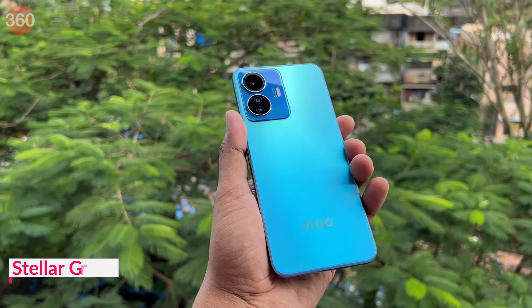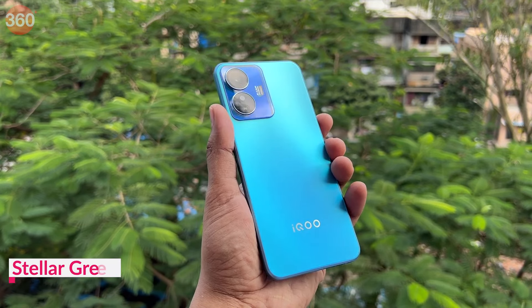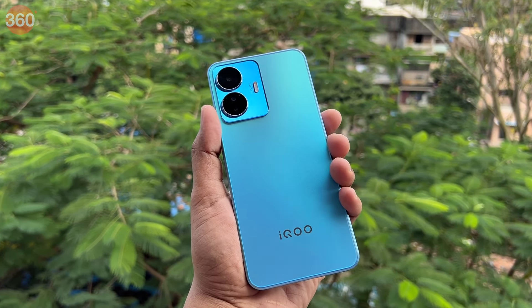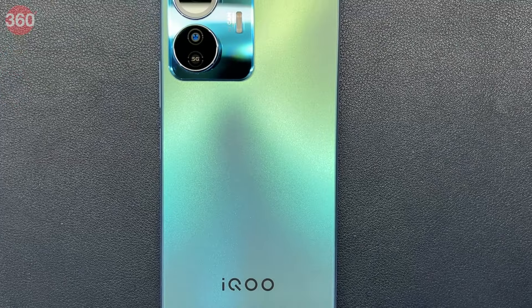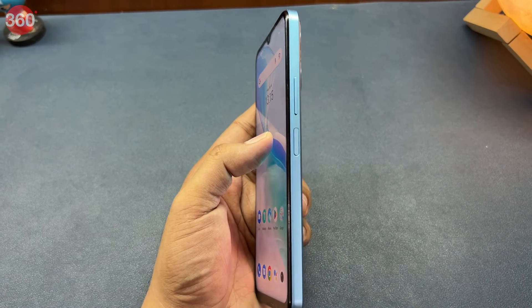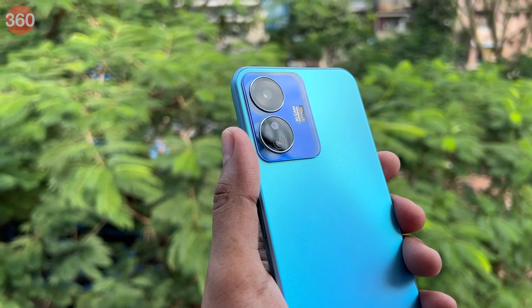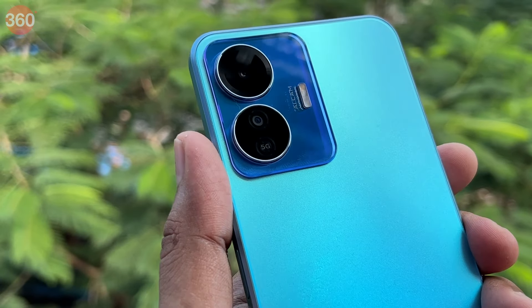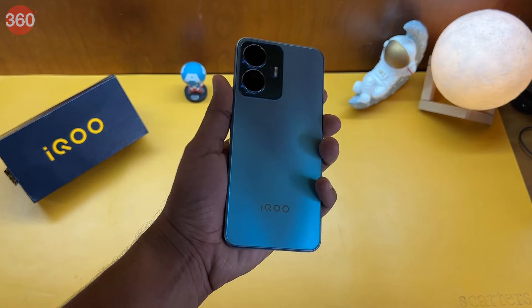iQoo sent us the Stella Green color, which looks more blue than green. The back panel has a gradient finish and shines when light falls on it — the color scheme makes the iQoo Z6 Lite 5G look a lot more premium than it actually is. For those who want a more classic shade, the phone comes in a Mystic Night color as well. The iQoo Z6 Lite 5G sports a flat frame design with a large rectangular camera module on the back, similar to the Vivo V25 series, and this design makes the phone feel a lot lighter than its actual weight of 194 grams.